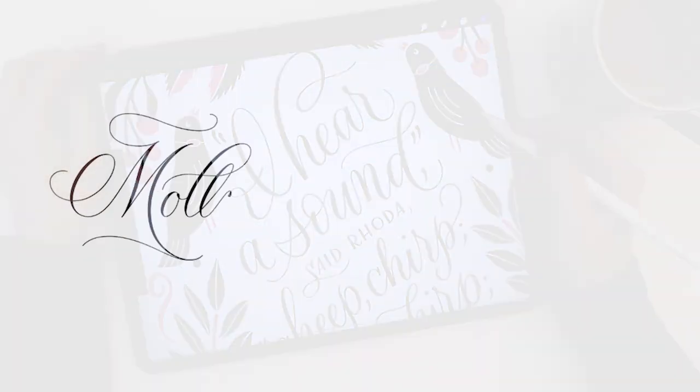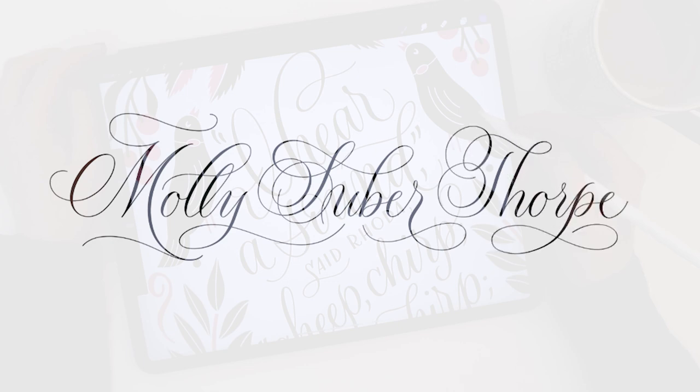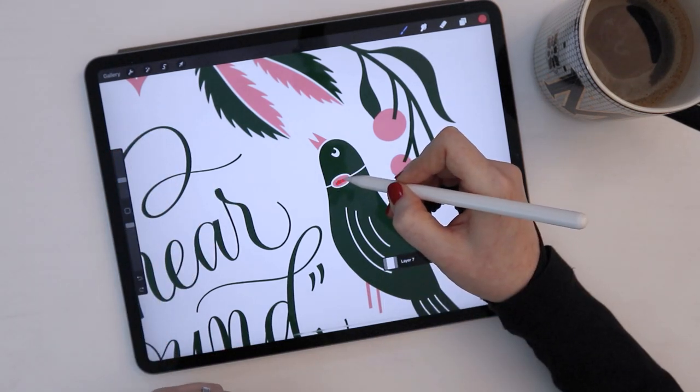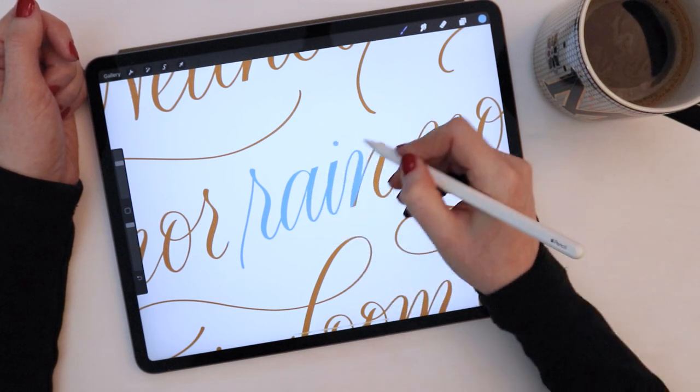I'm Molly Superthorpe. Welcome to my channel, where I offer bite-sized tutorials and demonstrations in calligraphy and hand lettering, and upload a brand new video every Friday. Today I'm going to share with you some tips and techniques that I use in Procreate to really streamline my art creation process.